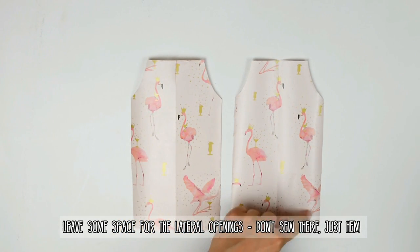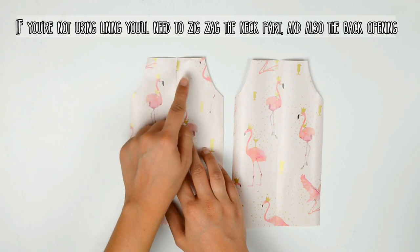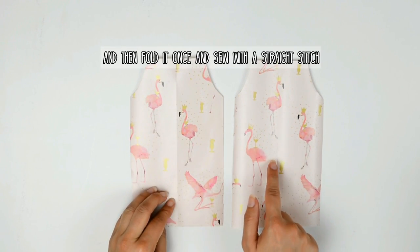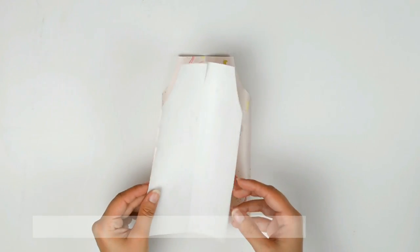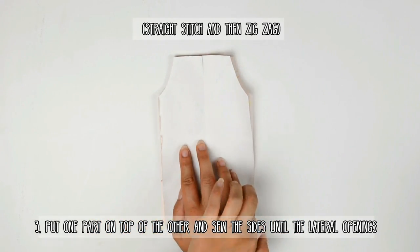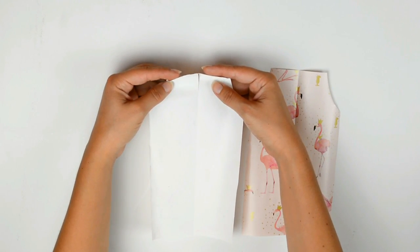If you want to have some lateral openings, don't sew there — just hem them with a double fold and straight stitch. If you're not using lining, you'll need to zigzag the neck part and also the back opening so it keeps it from shredding. Just fold it once and sew with a straight stitch. Now just put one part on top of the other and sew the sides until the lateral openings with your chosen height — straight stitch and then a zigzag. But if you're using lining, you don't have to use the zigzag after.